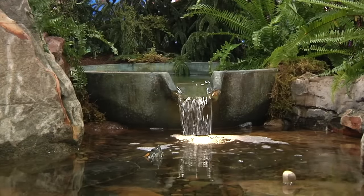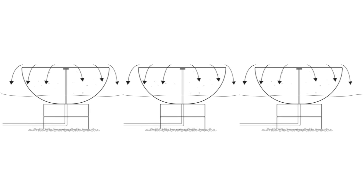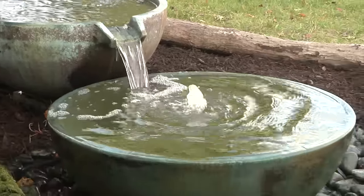Both styles are large enough that they can be used as a standalone fountain, where multiple bowls and basins can be combined in a variety of configurations to create a truly unique water feature design. Let's take a look at how easy it is to create a design that incorporates both styles of spillway bowls into one fountainscape.